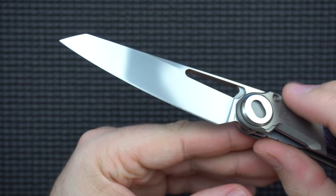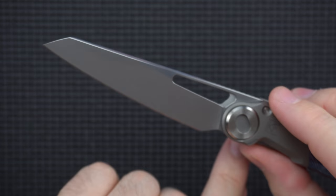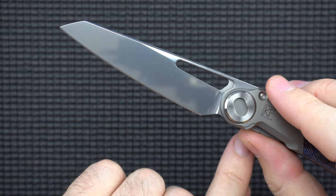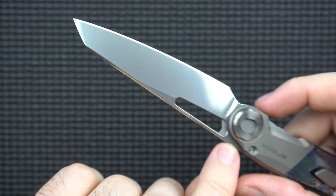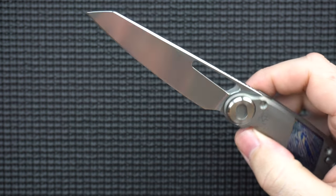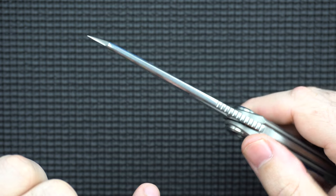This is a kind of wharncliffe sheep's foot type blade. It's made out of M390 and you'll notice it has a near-mirror finish. They did a really really good job on the blade. This is probably one of my favorite blade shapes — it has a little bit of a point for when you need it, but really really good geometry for slicing.